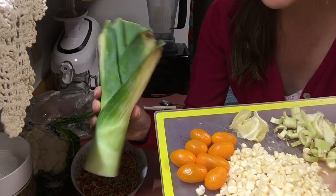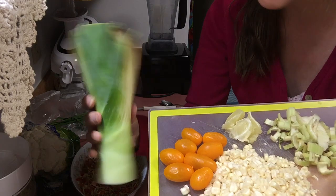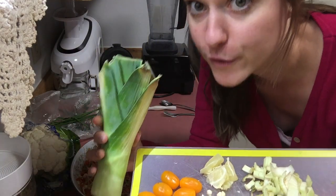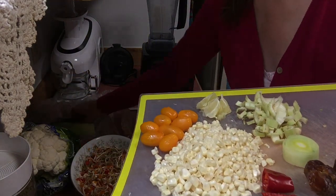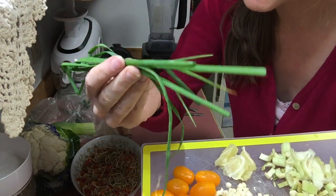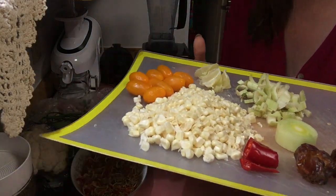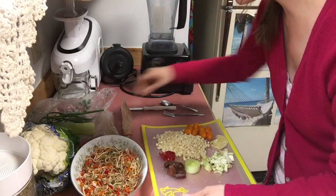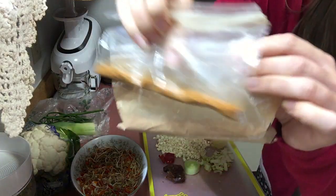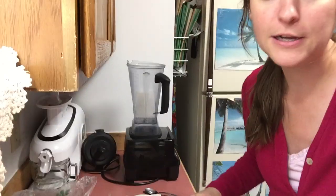And a half inch slice of leek onion. Leek onions are super super good — it's a cross between chives and garlic, so you get the best of both worlds. Lots of flavor. I also got some fresh chives from my garden that I picked to put on top at the end if I desire. And then also paprika and cinnamon. Okay, so let's get started.